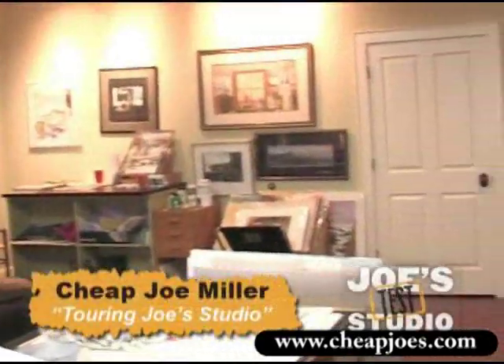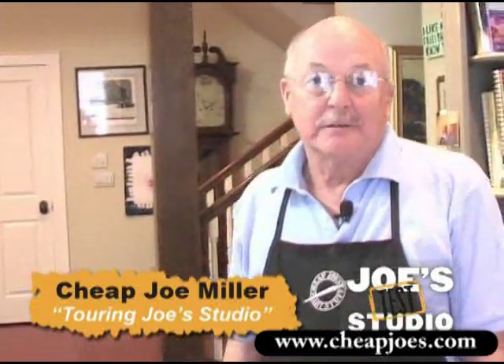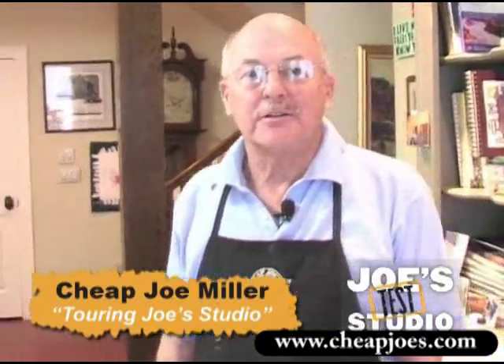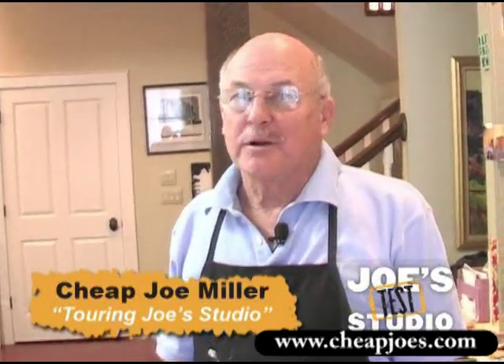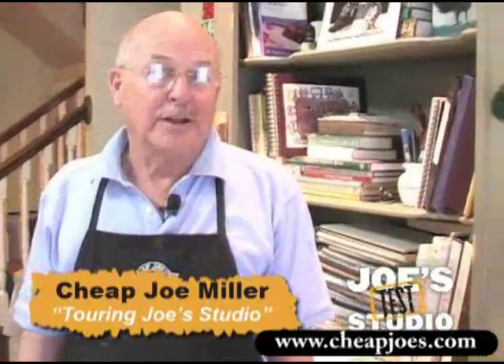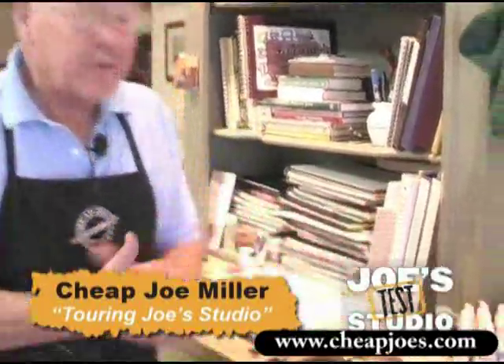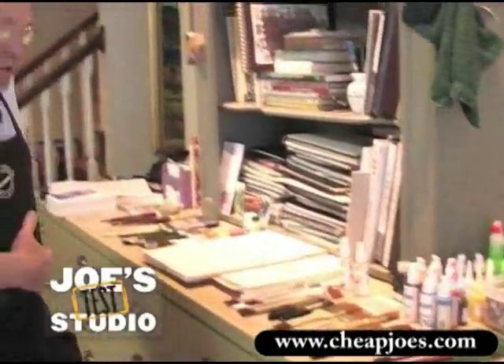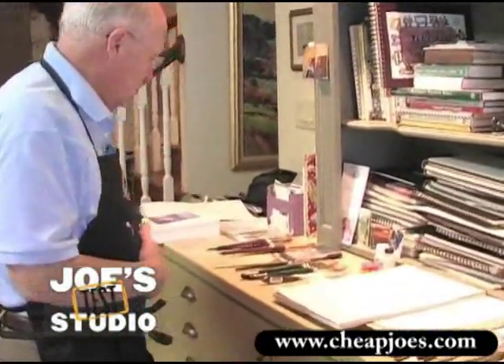People ask me all the time what my studio looks like, and this is my studio. I love it and I enjoy working here. I'm here every day, either in the morning or evening or sometimes about all day. So this is what I do, and I'm very fortunate because, as you know, I have lots of brushes. We're going to be showing you lots of these different brushes in the little segments and what they do and how they do.